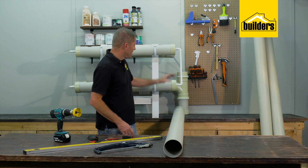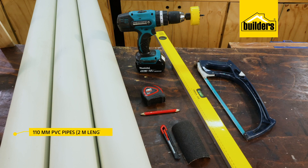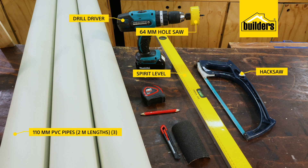That's our frame done. Next we're moving on to making the channels, and for that you will need three two-meter lengths of 110 millimeter PVC pipe, a hacksaw, a spirit level, a drill driver with a 64 millimeter hole saw, a small piece of sandpaper, a utility knife, tape measure, and a pencil.